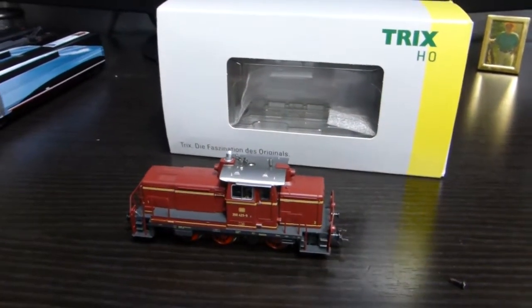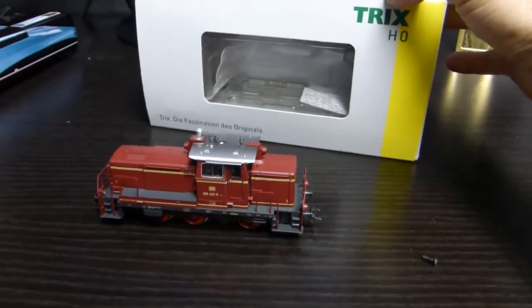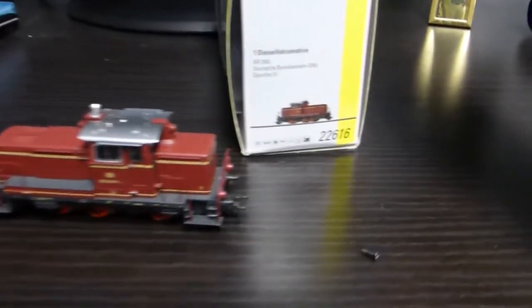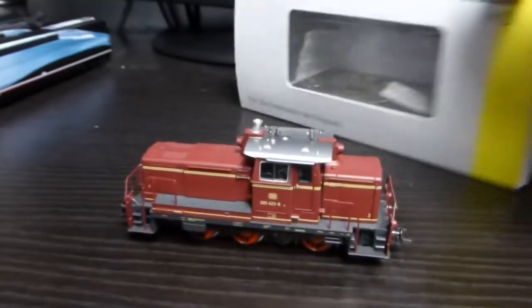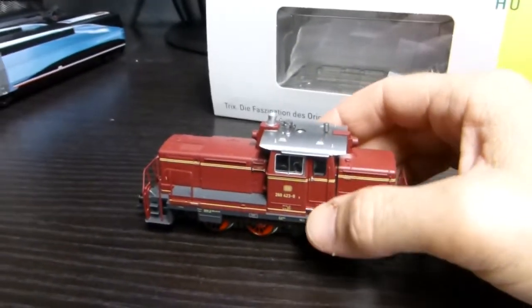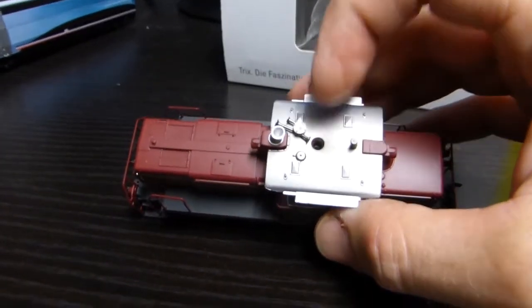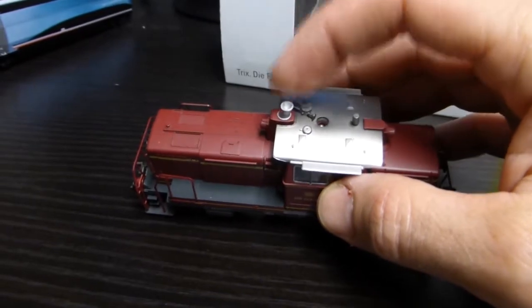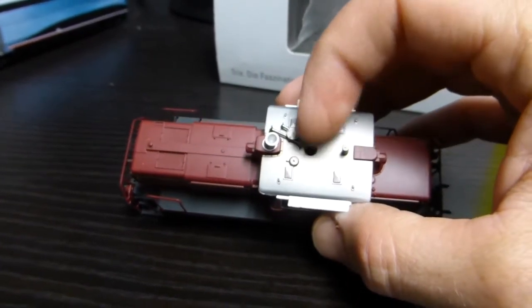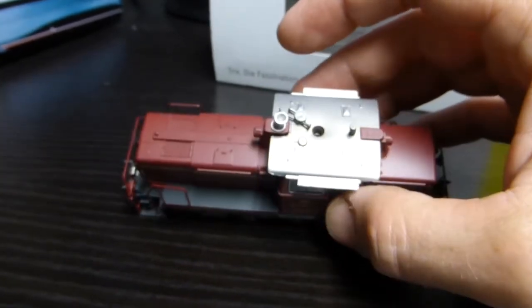I just thought I'd show this particular loco, which is a budget loco from Trix. I've shown it in the past. It's a T2616, and budget meaning the detail isn't 100% brilliant — like there's a hole in the roof where probably the exhaust pipe is, so there's a hole there which is exposed showing a screw. Stuff like that, but it's no big deal.